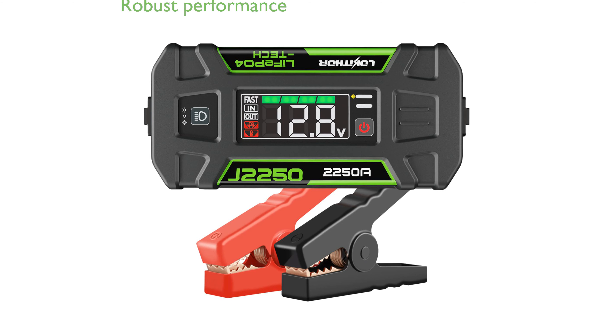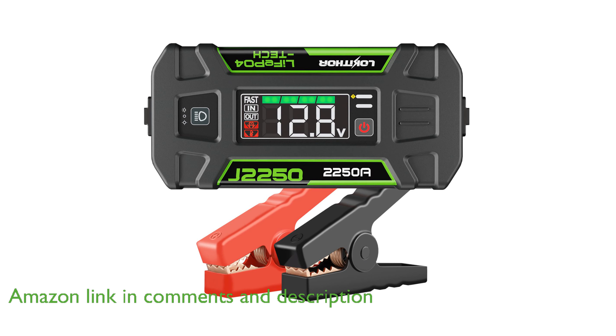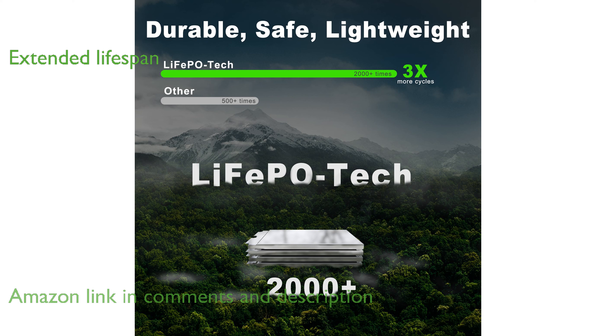The Lokathor JT250 Jump Starter is a robust tool that can effortlessly start gasoline engines up to 8 liters and diesel engines up to 6 liters. Its advanced lithium iron phosphate technology significantly extends its lifespan, making it a cost-effective choice in the long run.